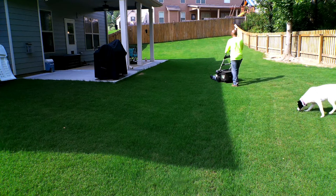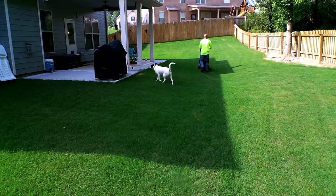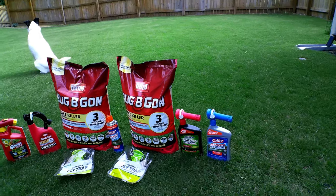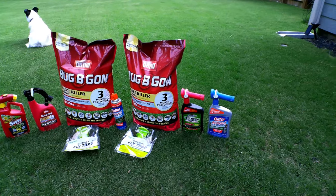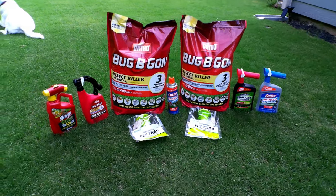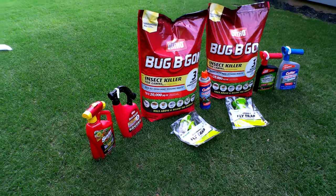Having a lawn is one thing, but if you're out having a barbecue and you're being swarmed by flies and different types of bugs, it is really annoying and you can't enjoy your backyard. These products you see right here is really all you need to treat for bugs. This is by no means the only way to treat for bugs, but this is how I do it and I wanted to share with you.